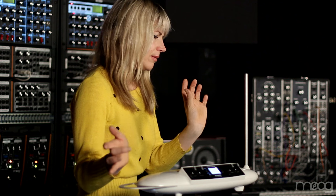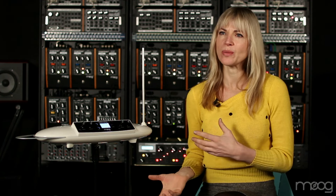It's so easy to just put on your table and plug it in. It has its own speakers.